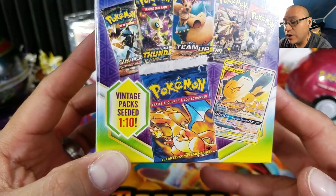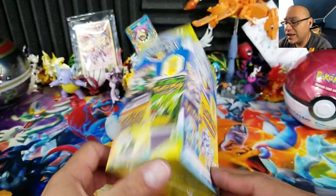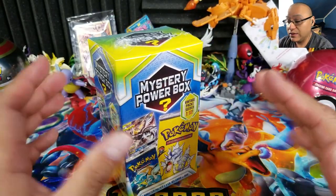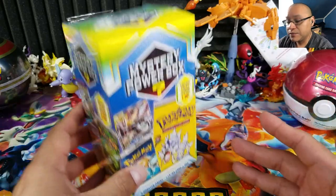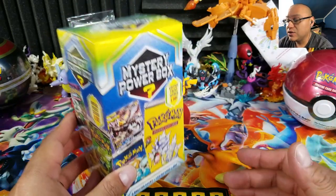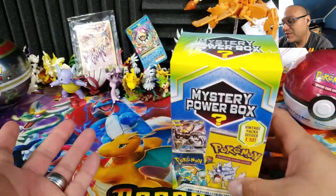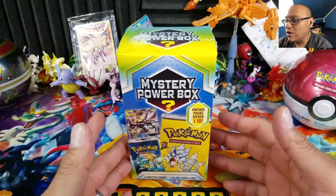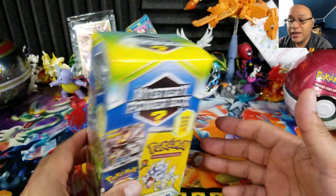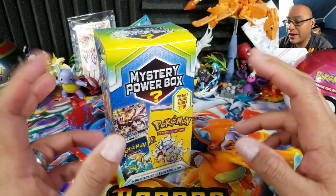As you can clearly hear, this one says there is one vintage pack in every ten boxes. Technically, if you go to Walmart and have six or seven next to each other, you can sometimes tell the heaviness of the extra pack. I do feel the weight between one box and another — that's usually a good indication you may have an extra vintage pack.